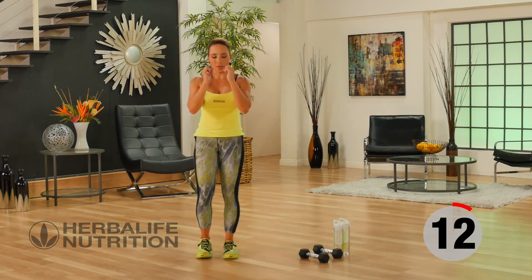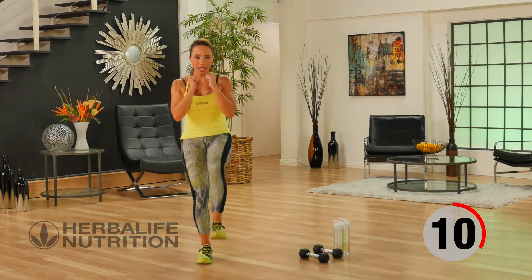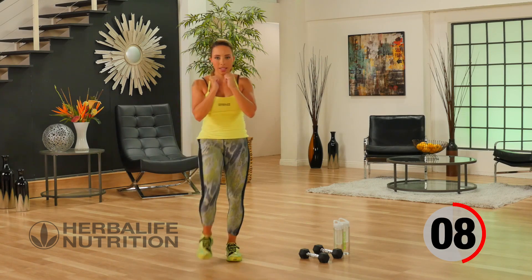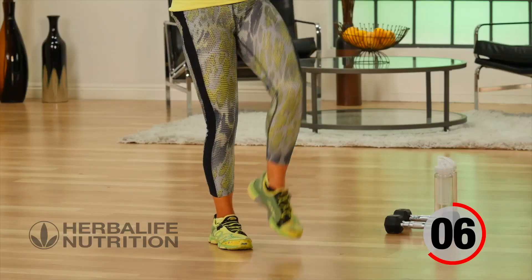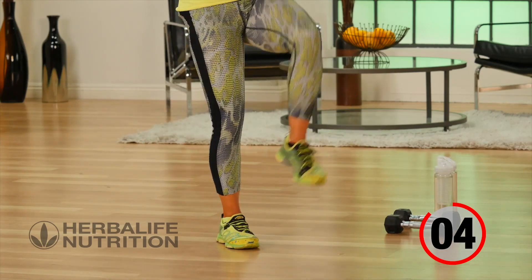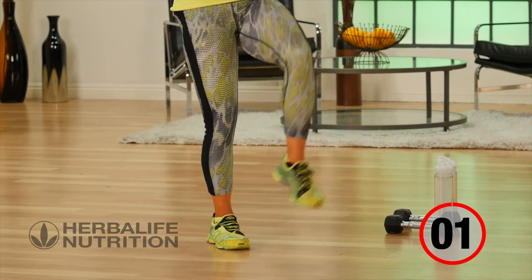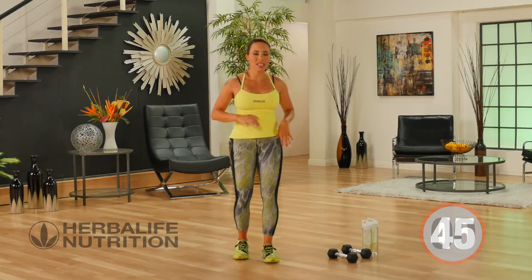Go back into our active recovery, leading with the heel, and then out to the side. Heel, side. All you want to do during this active recovery is keep that heart ticking away, blood flowing. No weights for this one.